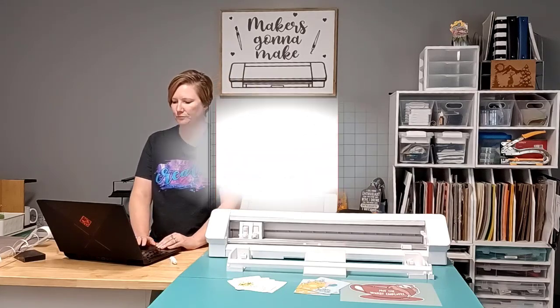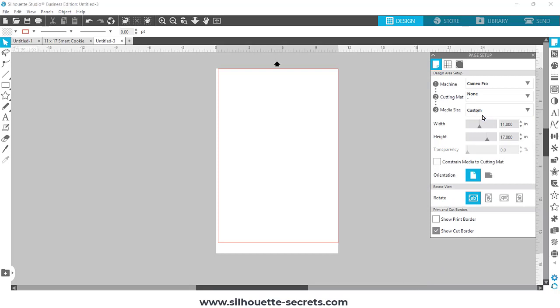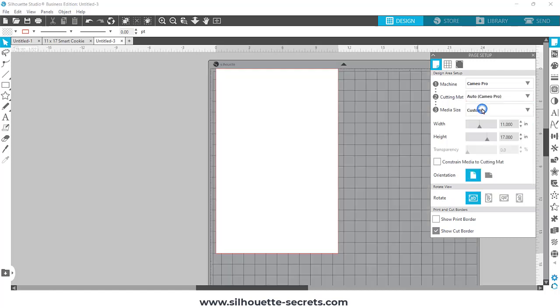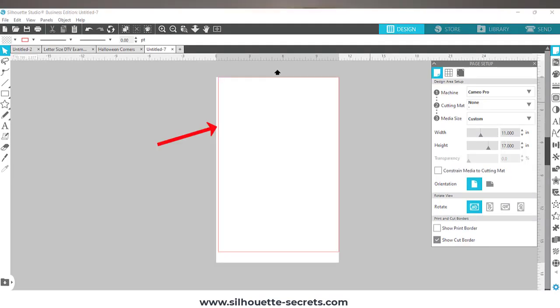Let me show you a software demonstration on how you would set this up. You're going to choose your machine, which is the Cameo Pro, and then tell it you are not using a cutting mat — choose 'None.' Now watch on the screen as I toggle between the mat options. My page size is still set to 11 by 17 from before, but watch that red line — it changes around my page as I toggle between the cutting mat settings.